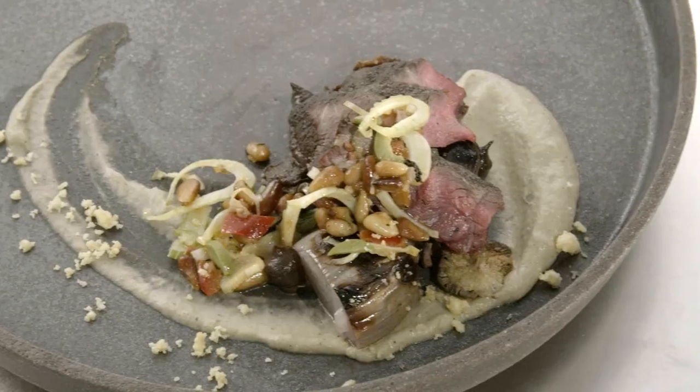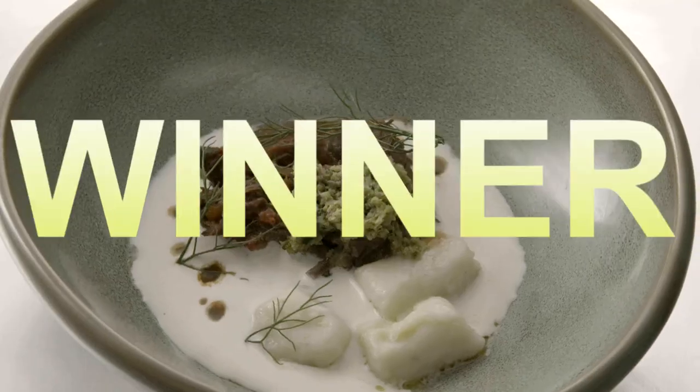This season Top Chef is in Houston and we're seeing big flavors and big culinary skills from our chefs. All you aspiring Top Chefs, I got you. I'll be breaking down the winning recipes so you can make them at home.